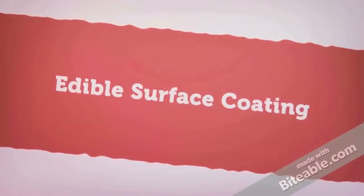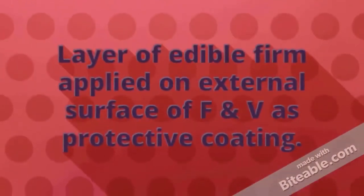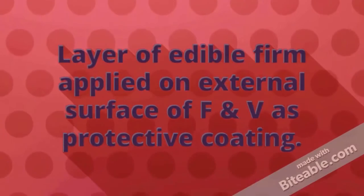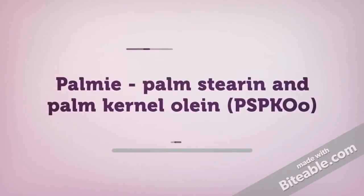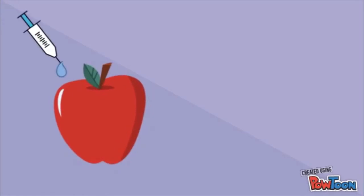The method that we are going to discuss here is edible surface coating. For edible surface coating, a layer of edible film is applied on the external surface of fruits and vegetables as a protective coating. Now, let me introduce you to our new product, PAMI. It is a solution containing palm stearin and palm kernel olein.